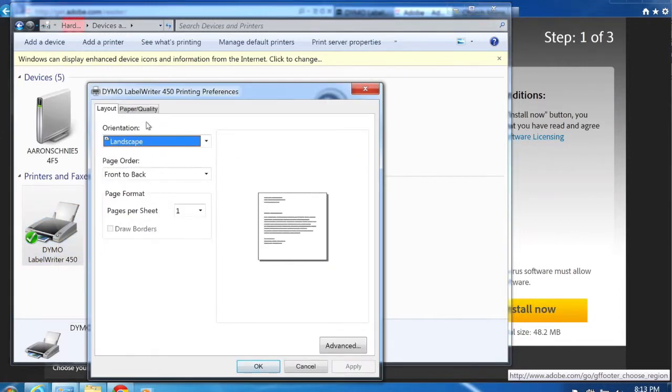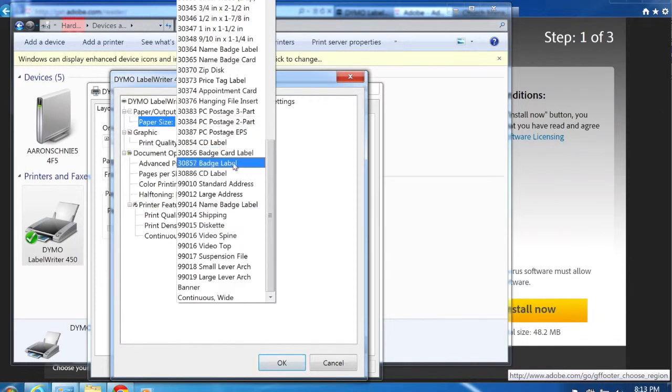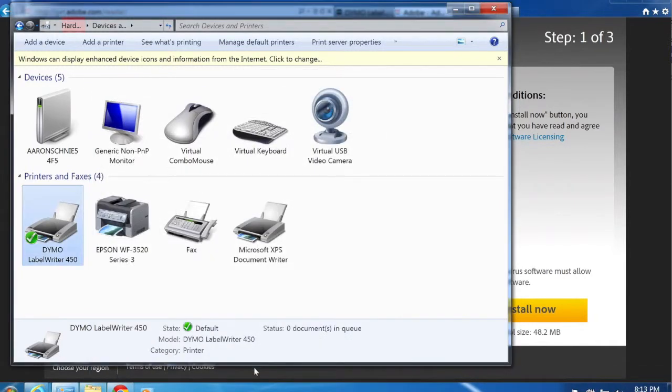In the Printing Preferences window on the Layout tab, under Orientation select Landscape. Then click the Advanced button, and under Paper Size select 3857 Badge Label. Once you have that selected, click OK to save, then click OK one more time. That's a one-time process — your preferences are now saved and every time you print labels it'll always use these settings.